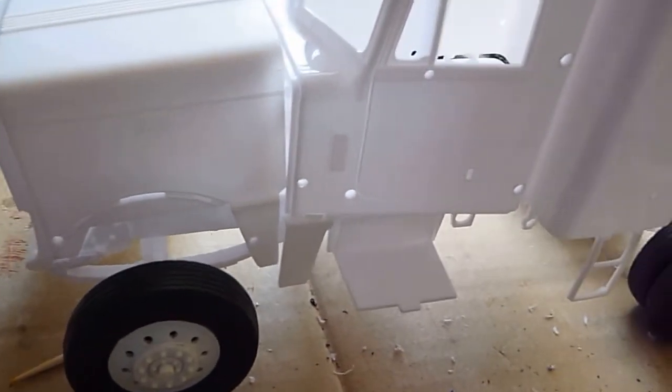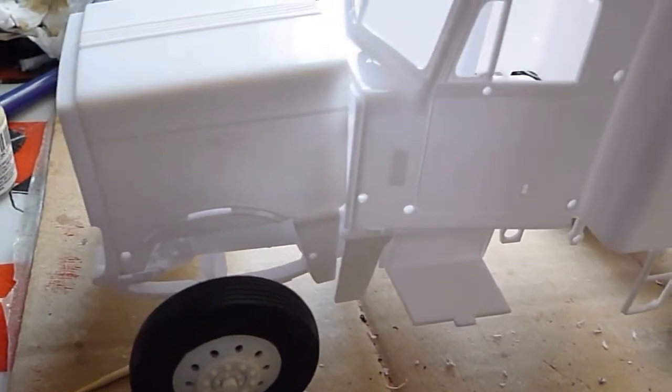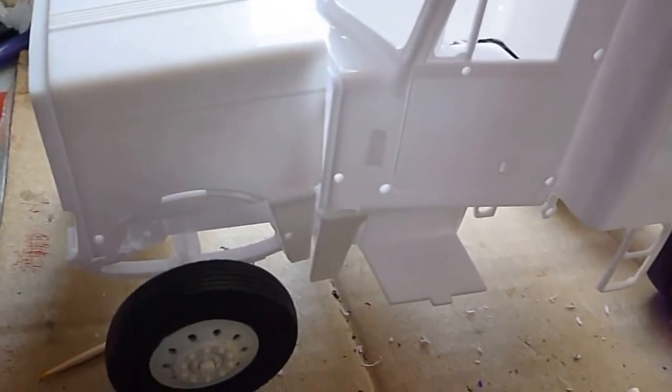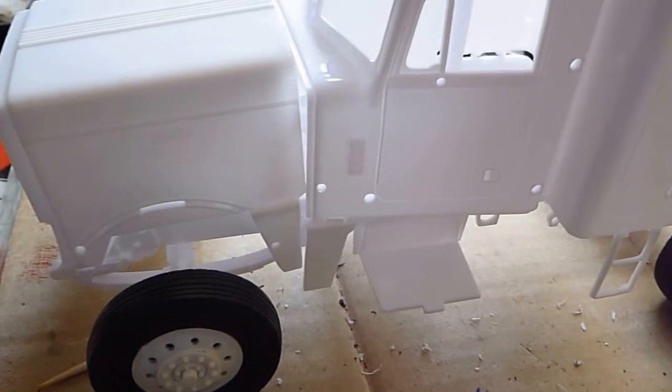I've also gotten to work with a 68 Dodge Dart red car. I'm doing a lot of gluing on it and I'll be showing an update to that. Thanks for all checking out my channel. Have a great day. This is Robbie signing out.